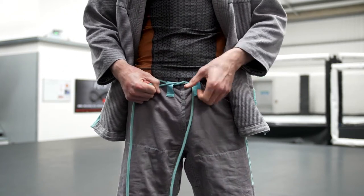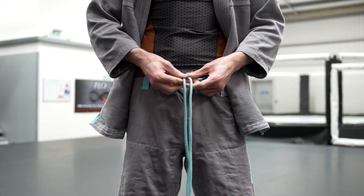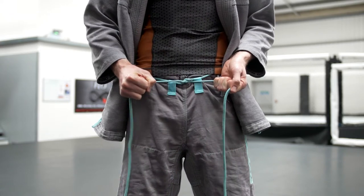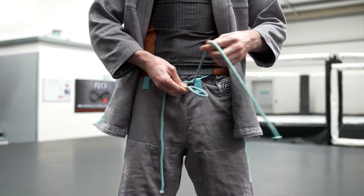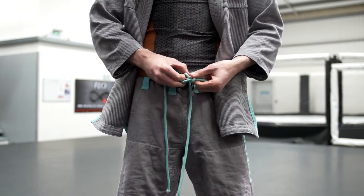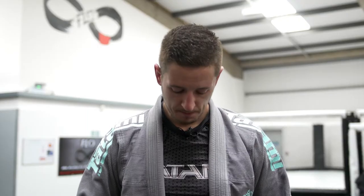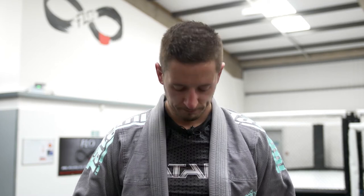I'm going to make a knot, then make a loop and fold the other drawstring over the top and make a bow, just like tying a shoelace. I'm going to pull it so it's nice and tight — that way my trousers aren't going to fall down when I'm rolling.